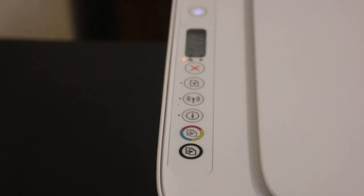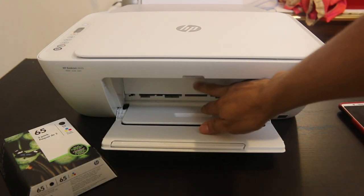Now I'll show you the step-by-step process of how you can do that. First, we have to open this front cover.